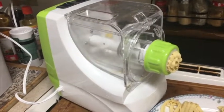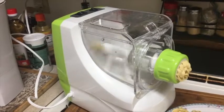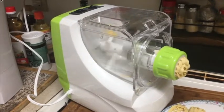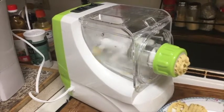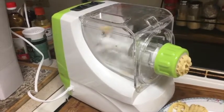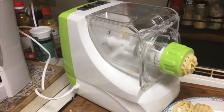Another tip on the Gourmia pasta maker: the secret to using this machine is to definitely make a double batch, or even a triple batch of dough, and you should have no problem making pasta. I hope you have a great day and enjoy cooking.